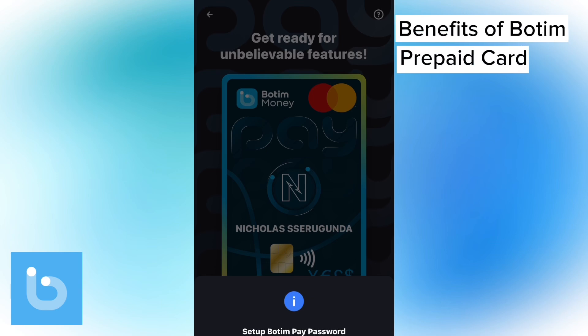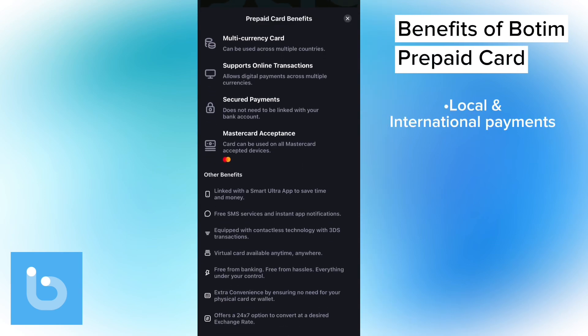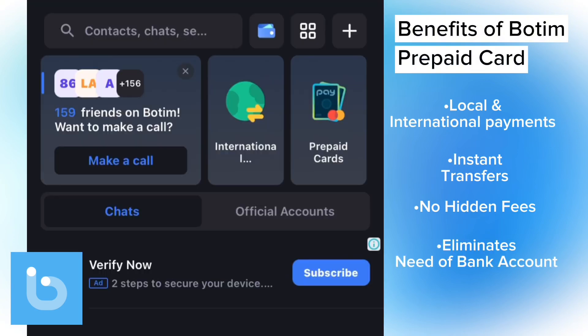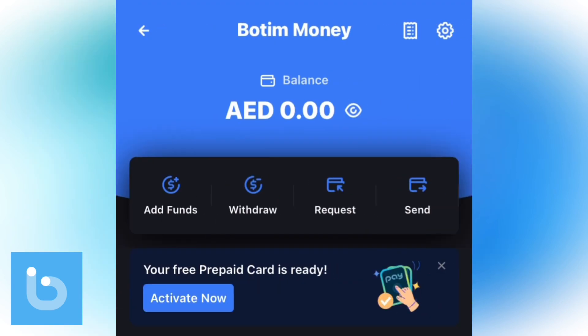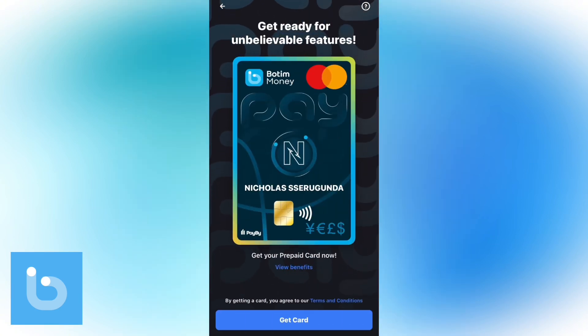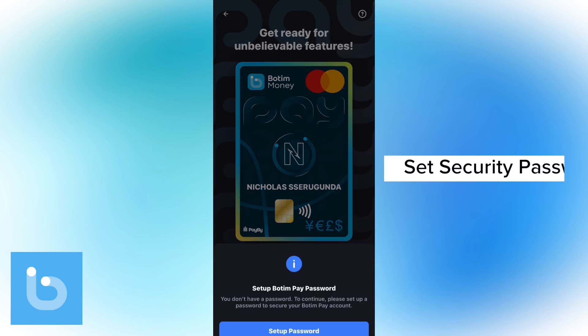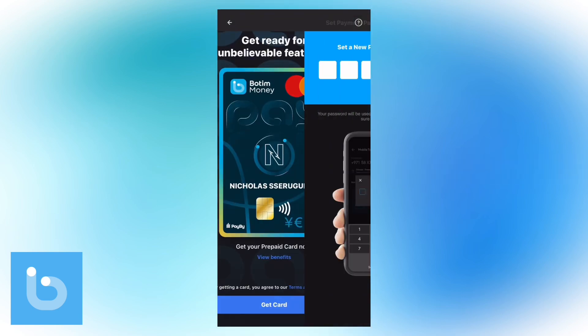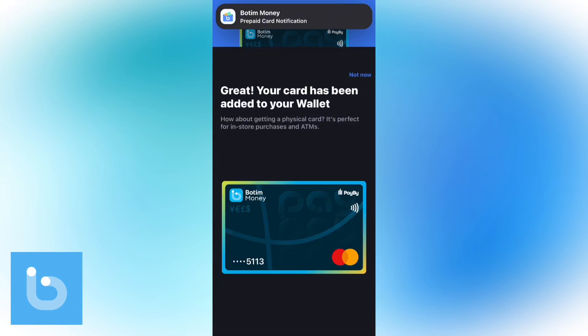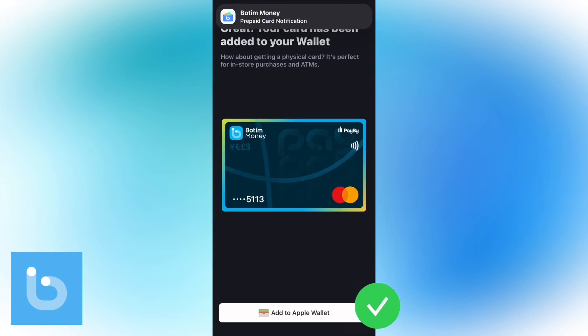The Bottom prepaid card is a Mastercard that comes in both virtual and physical form. It offers a free way to make both local and international payments, instant money transfers without hidden fees, and most importantly without a need for a bank account. Once you are inside your Bottom Wallet, simply tap on the Activate Now button, then tap on Get Card, set your security password and set your PIN.